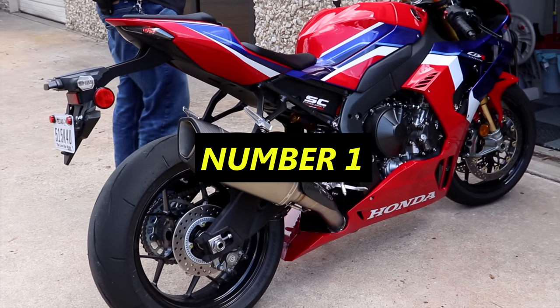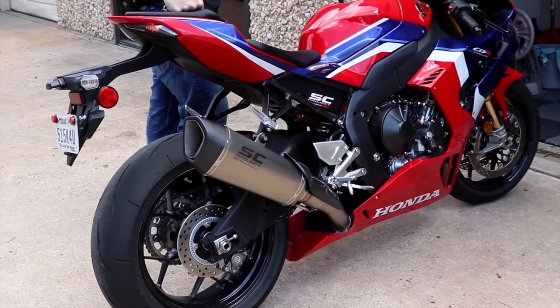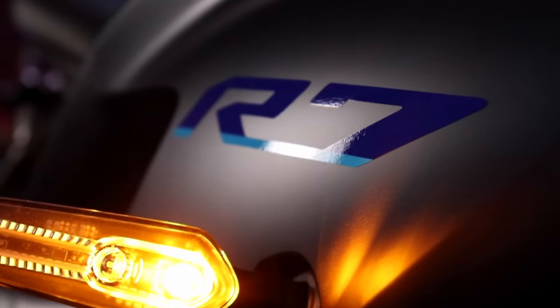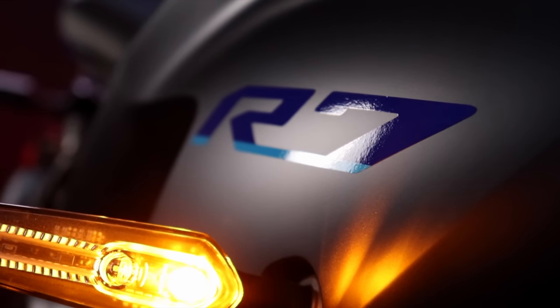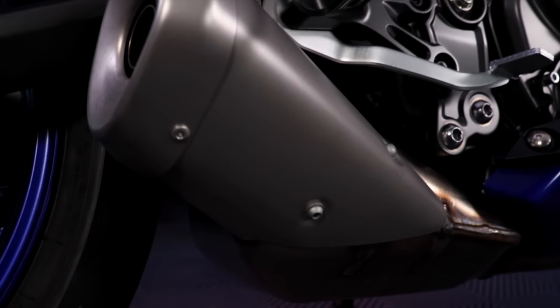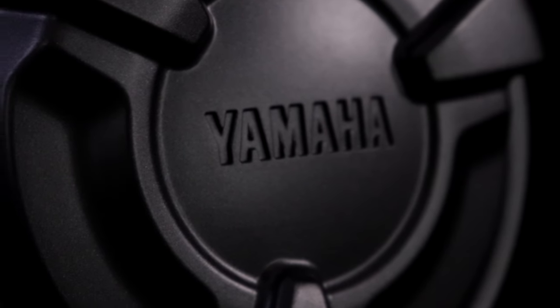First thing you should be doing to maintain the health of your motorcycle in the long run is to let the bike warm up. This applies to just about every bike on the planet, except for electric bikes — those are good the second you turn the key. Letting your engine warm up is the best way to make sure you've got an even distribution of oil throughout the engine and everything is working properly.